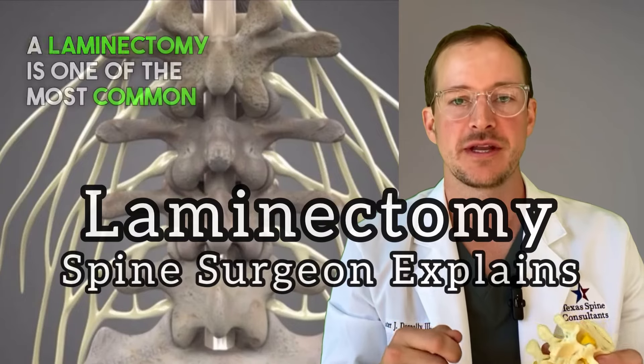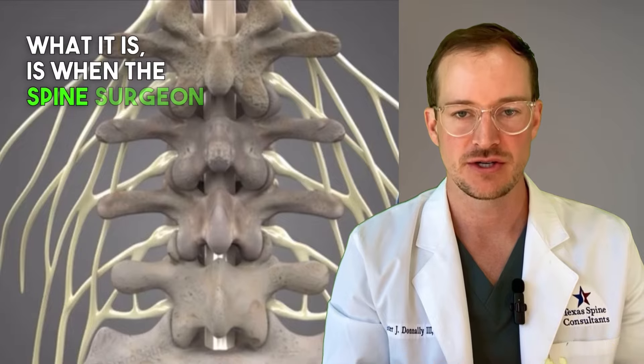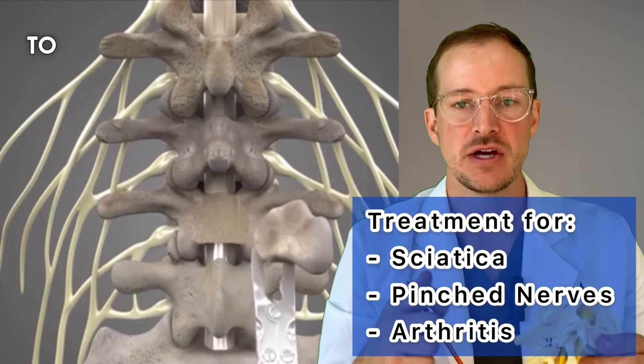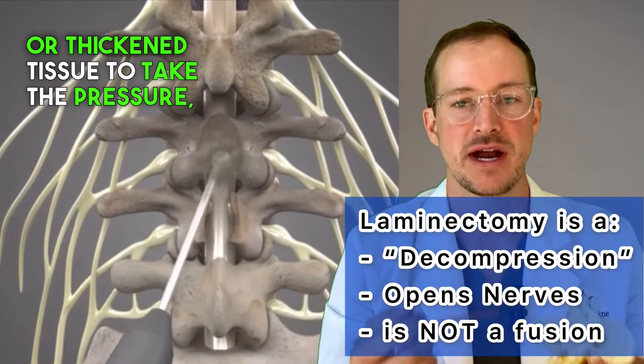A laminectomy is one of the most common surgeries done in spine surgery. Essentially, what it is is when the spine surgeon goes through the back part of the spine to remove either thickened bone, bone spurs, or thickened tissue to take the pressure off — or to decompress — the nerve roots or the thecal sac.